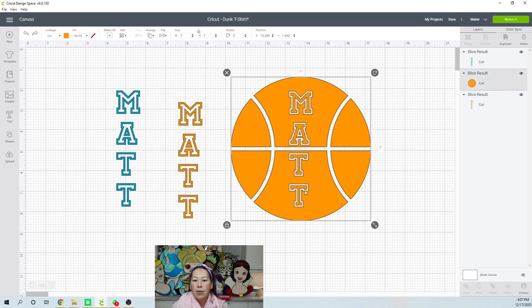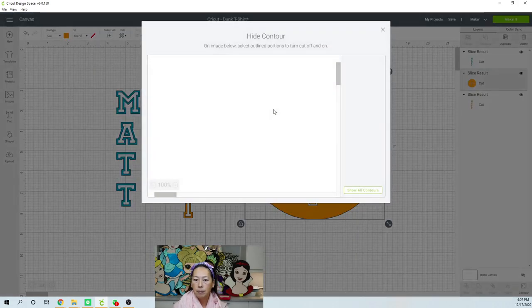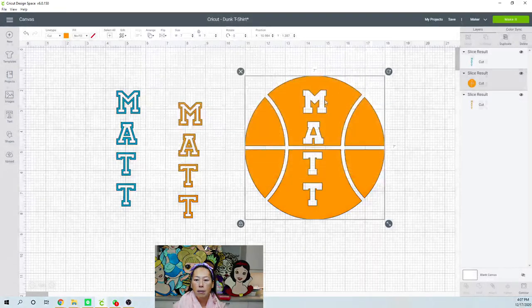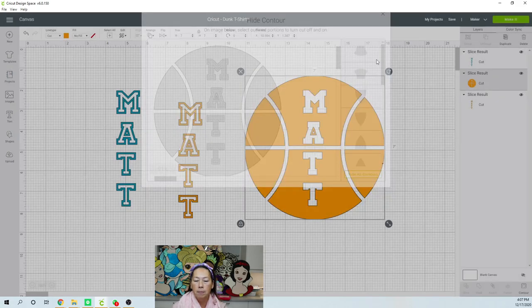So this is what we have, right? We have this basketball — the name, the basketball, everything is as is. But let's say you wanted the letters inside to be a different color. What you can do is go to contour and just select everything that you don't want to be seen. So we're getting rid of that. Now you have an empty space — let's go back to contour. We don't want anything inside.